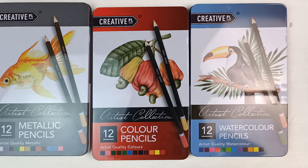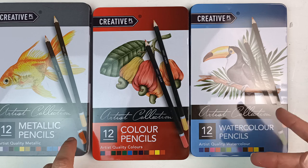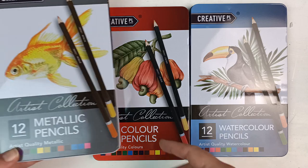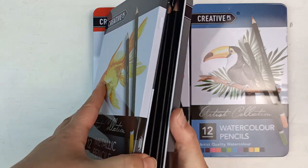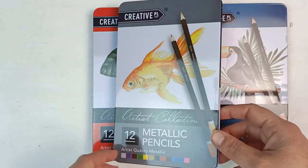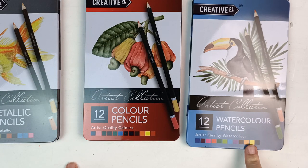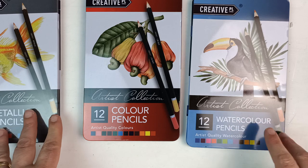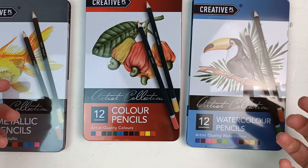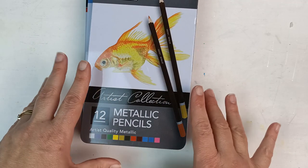I've also got boxes of pencils from a previous special buys — I'm pretty sure I've had these for at least a year. They're just sets of 12 pencils: not super amazing but not too bad for a cheap set. I got the metallics, the regular colored pencils, and a set of watercolor pencils. I remember these were not too bad and I've put them in a drawer and forgotten about them. I think I might have to do some art using only these pencils — that will be a future video.